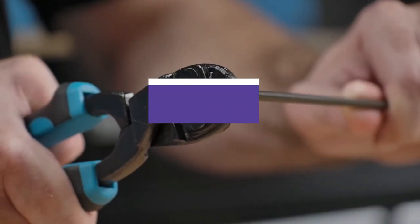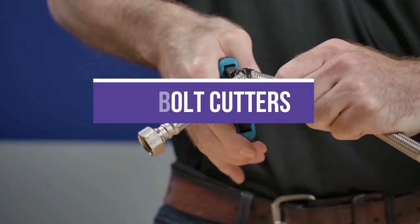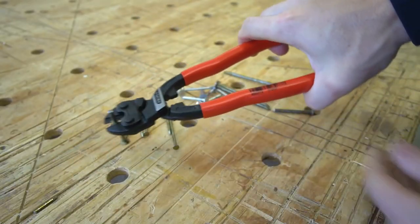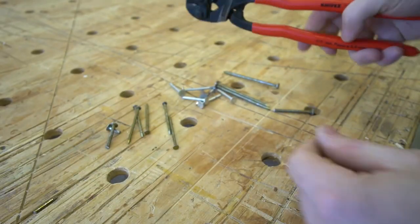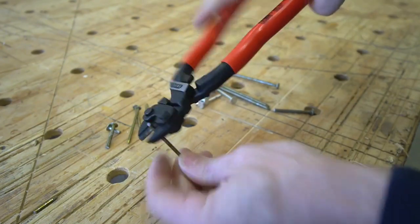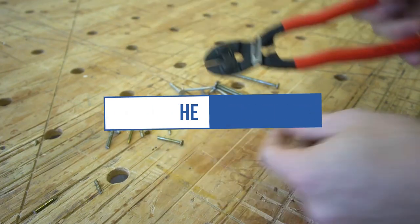In this video, we will recommend you the 5 best bolt cutters. We created this list based on our personal opinion and hours of research, and we listed them based on quality, durability, price, and more, so you can easily decide which is best for you. You can find the purchase links for all the products mentioned in this video down in the description below.